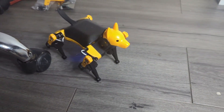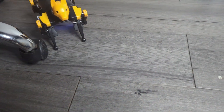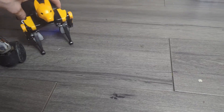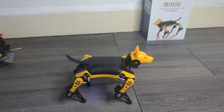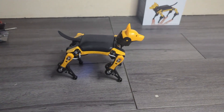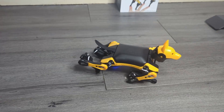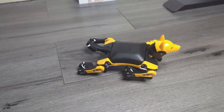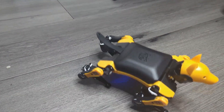One more improvement I'd like to see is the grip on the feet. The robot works really well on carpet and soft surfaces and also does work on hardwood floor, but it does tend to slide around a little more on those surfaces. It isn't a major issue because it leaves room for funny moments like sliding into walls, but I think it would be cool to get an accessory to improve the grip, like rubber feet.